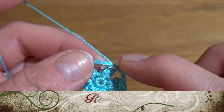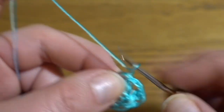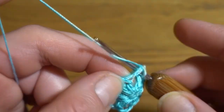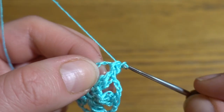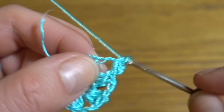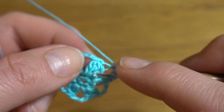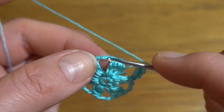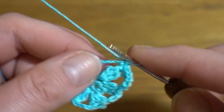Round three: start by making a slip stitch in the first chain three space, then chain one. Work four single crochets in the first chain three space: one, two, three, and four. Then chain one, skip the group of three double crochets together, and in the next chain three space work another four single crochets.